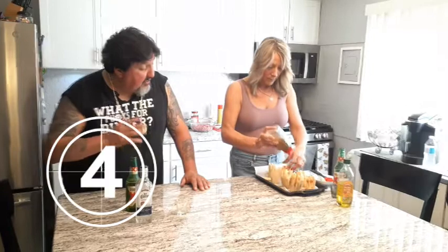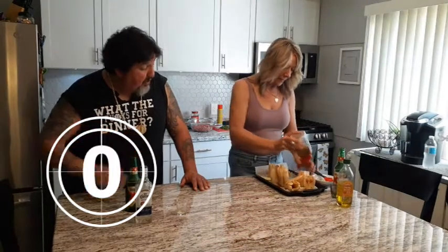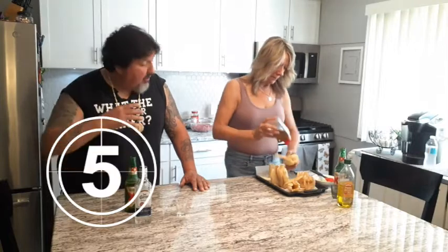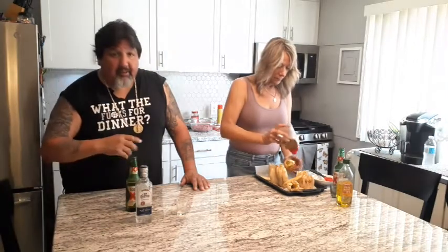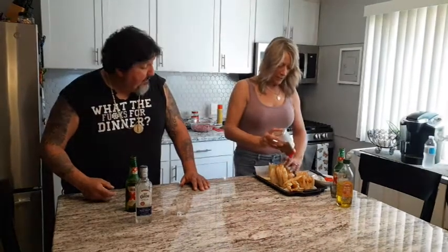If you guys have been with us a while, you know we just like to give you dinner ideas — what to cook, when to cook them, different ideas to keep it fresh so people don't get bored with the same old shit. You always want to think outside the box. This channel is going to give you some ideas. Hit your subscribe button, hit your like button, and add your own twist and spins to it.